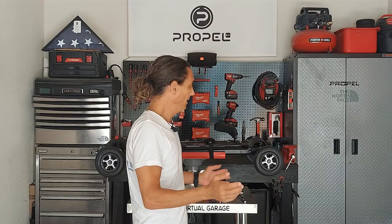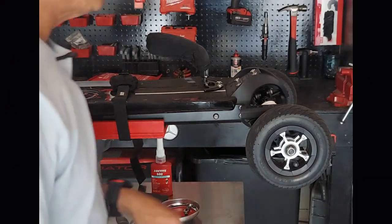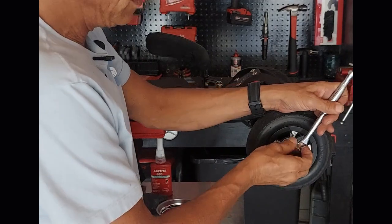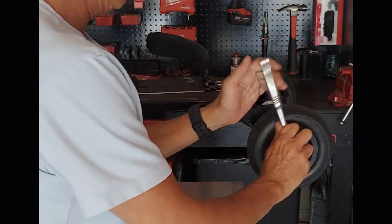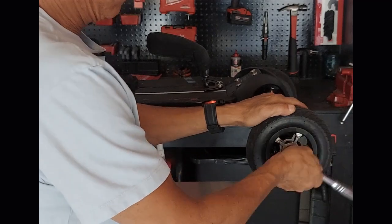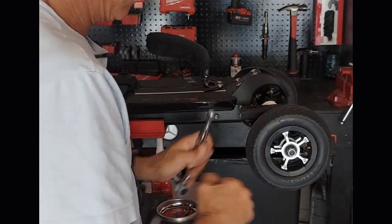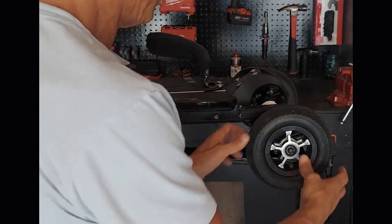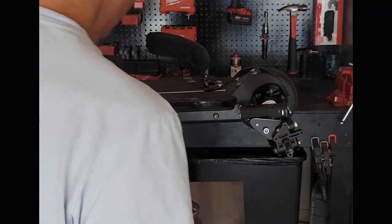Okay let's get this wheel off and get to it. To remove the lug nut we'll use our 17 millimeter. Remove the lug nut, put it in your parts tray, and the wheel's off.